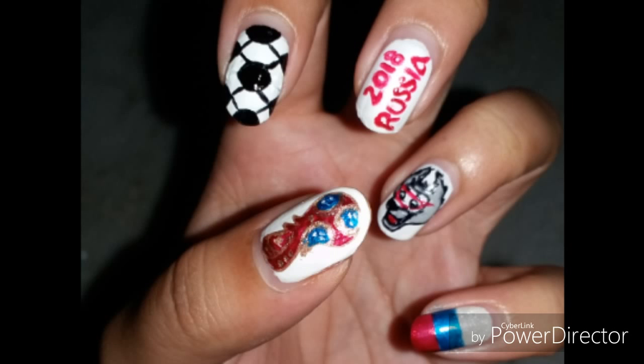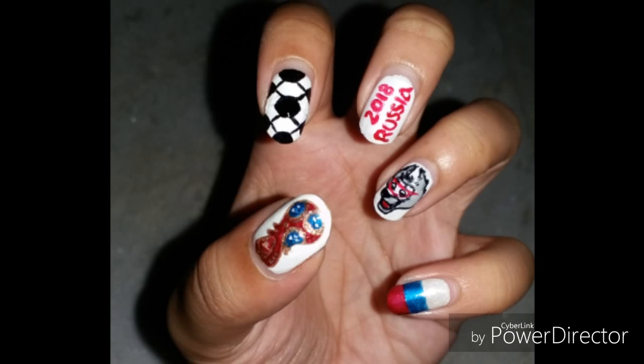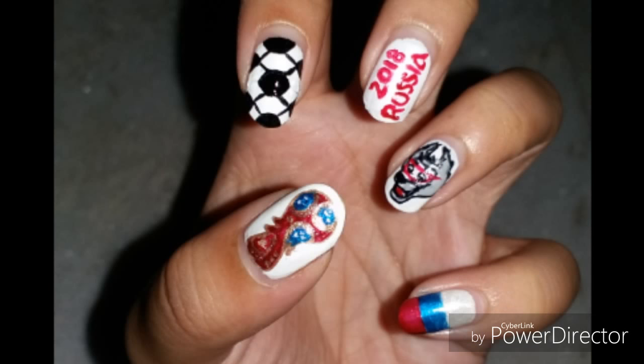Hey, what's up guys! You're watching Artsy Nails Nail-ogy by Dipanita. Football fever is going on — it's the FIFA 2018 World Cup! I hope your team is doing well. Today there are no matches, so it's time for you to subscribe to my channel, sit back, and watch this FIFA 2018 themed nail art. Let's get started!